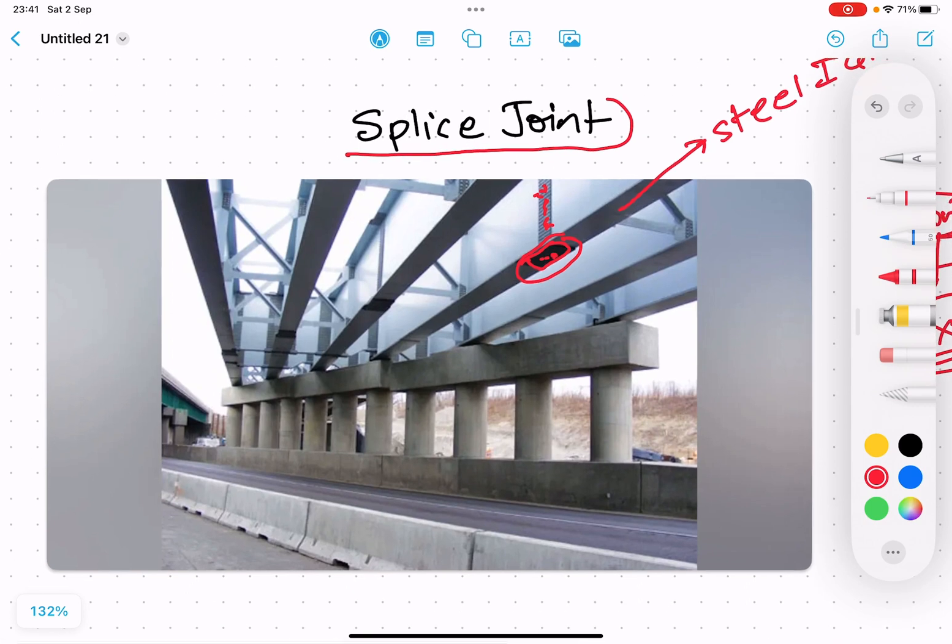If I have time in the future, I will definitely put a complete lecture regarding the design of this splice joint. Hope you liked this content — keep supporting and subscribe. Thank you.